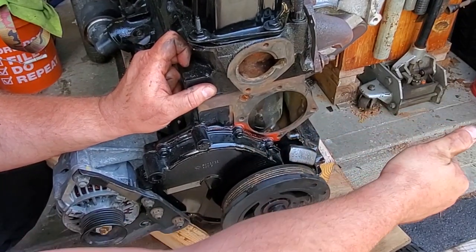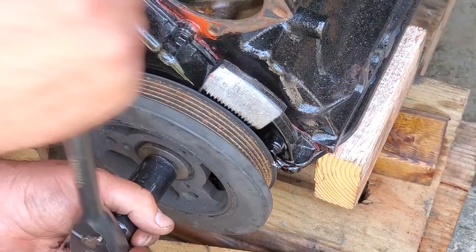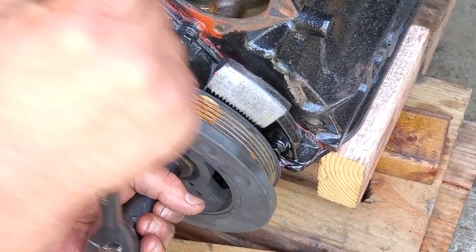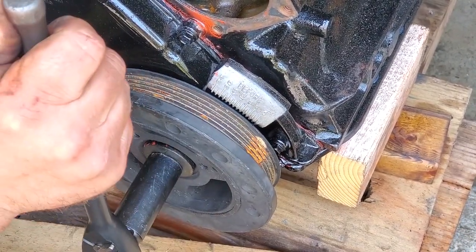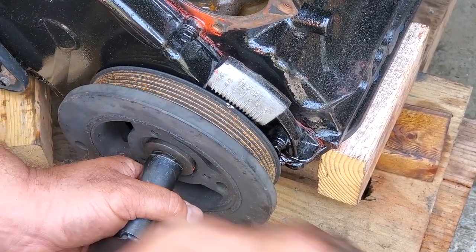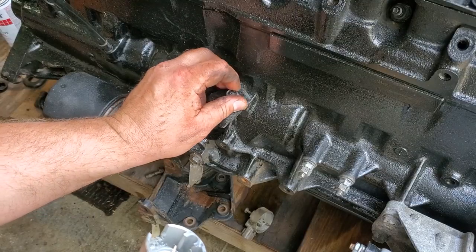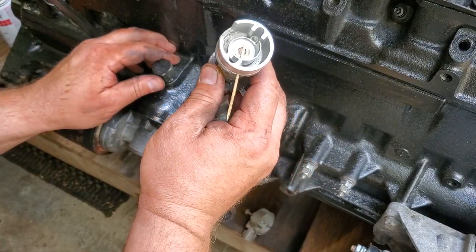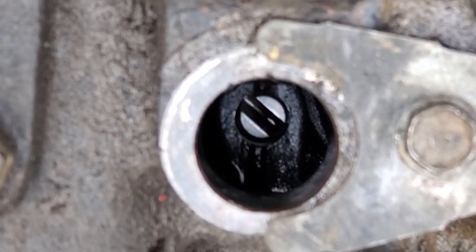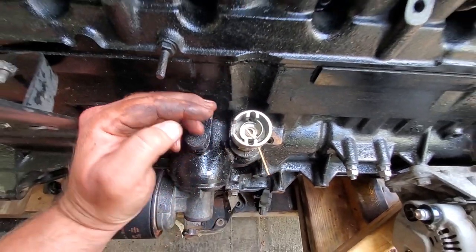We're going to rotate the crankshaft until we get top dead center again while cylinder one compresses. It's sucking in — don't want that one. Keeps going, coming around again — puffing out, so we know it's compressing. Boom — zero, beautiful! Now remove the little clamp and insert the drive gear right down in here. There's a little notch for the oil pump that has to line up, and the notch goes towards the back because that's where the sensor comes from.